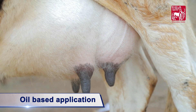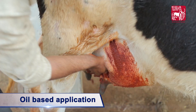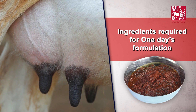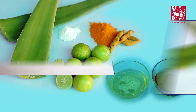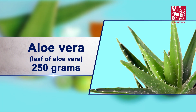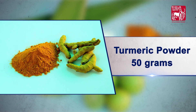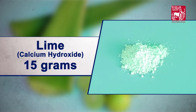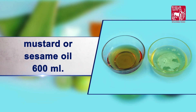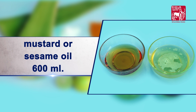Mastitis application for mastitis. Ingredients required for preparing one day's formulation to manage mastitis are: whole leaf of aloe vera 250 grams, turmeric powder 50 grams, lime 15 grams, lemon six numbers, and mustard or sesame oil 600 ml.